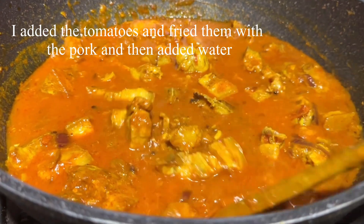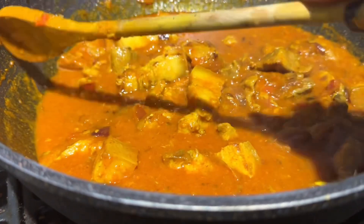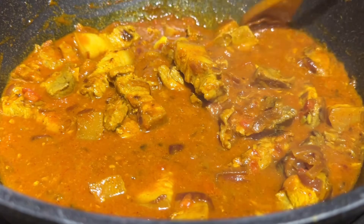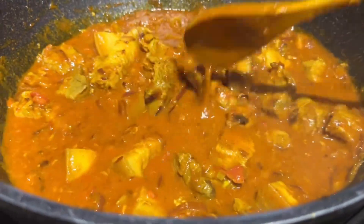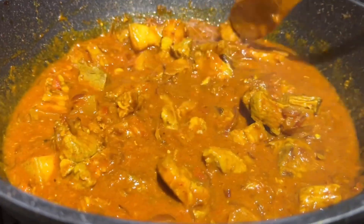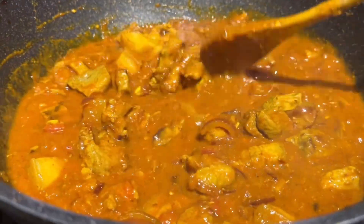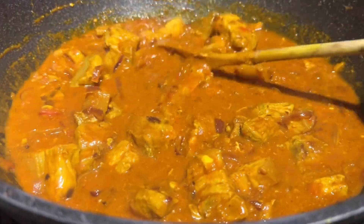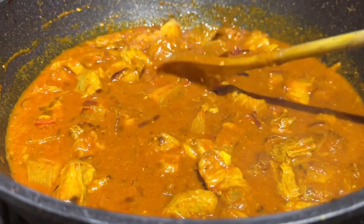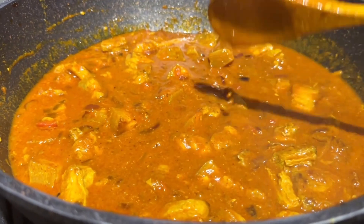I added chili powder: one tablespoon of normal red chili powder which is hot, then one and a half tablespoons of that, and two tablespoons of crushed chili powder for the color. The curry is a nice orange color because of the turmeric — otherwise it would be more reddish. I added some water because I want the pork to cook through, and I'm going to cover it at this stage.